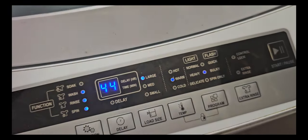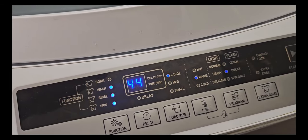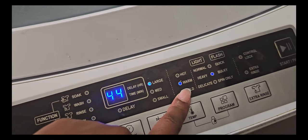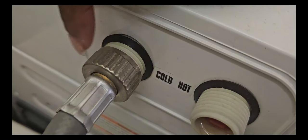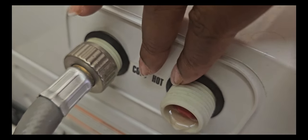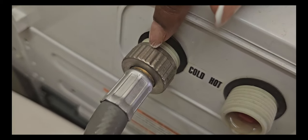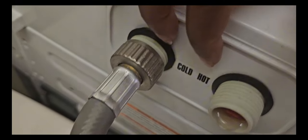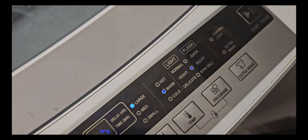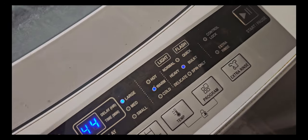Hot, warm, and cold — this is really important. Back here is the hot water and this is the cold water. When you select warm, it comes from both. When you say hot, it's just going to come from hot. When you say cold, it's just going to come from cold. That's why I always leave it on warm.